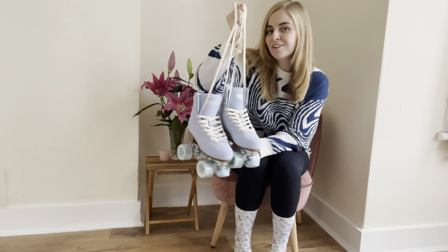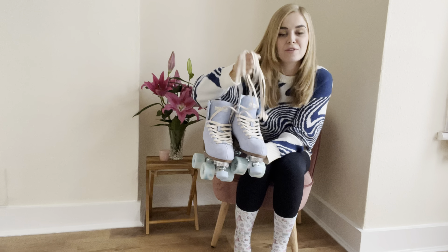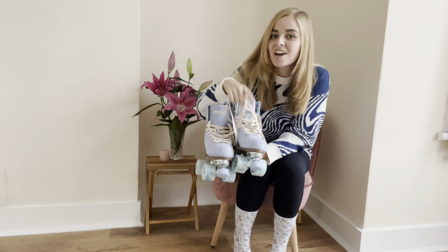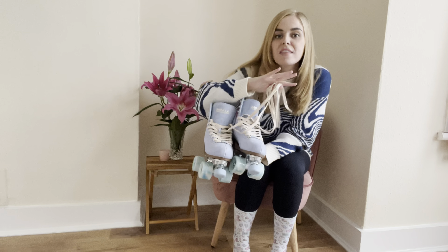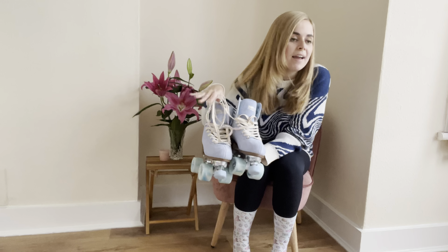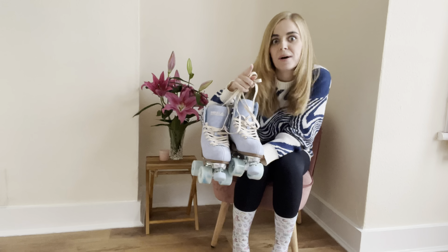They're all laced up now, looking absolutely beautiful. I just wanted to mention that if you are interested in any Impala skates, I have a discount code. With the code LucyAnnSkates you can get 15% off the entire Impala website — any skates, any accessories, anything on the Impala website, apart from sale items.